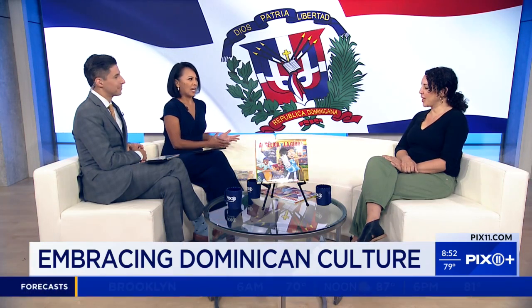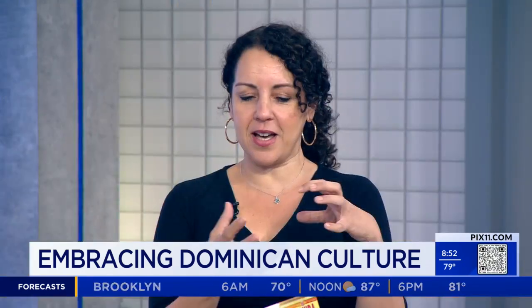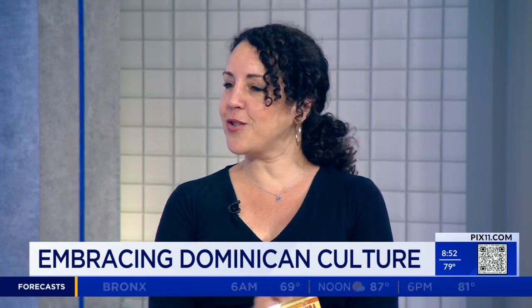For those that don't know, what is a guida? So a guida — I wish I had one to demonstrate — is a percussion instrument that looks like a tin can, that you scrape with a metal comb, and it makes kind of a scratchy sound.